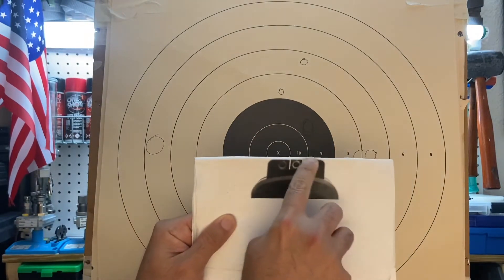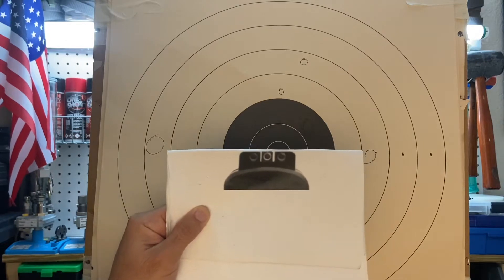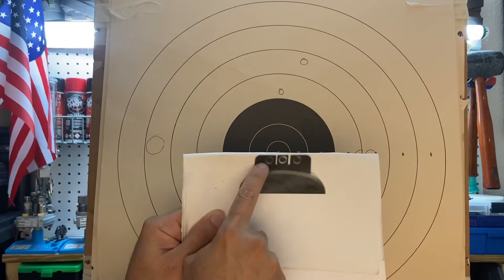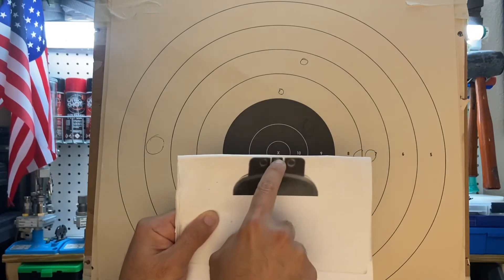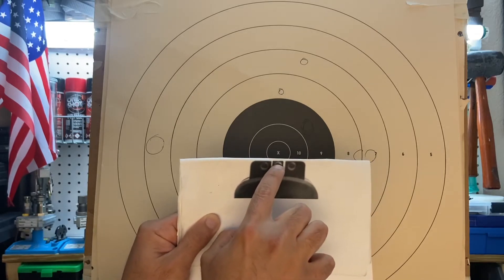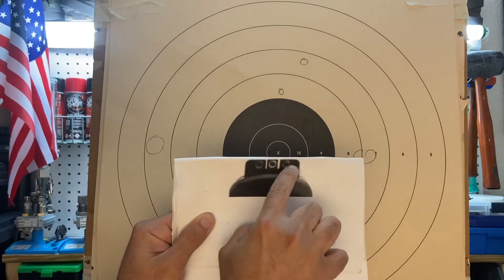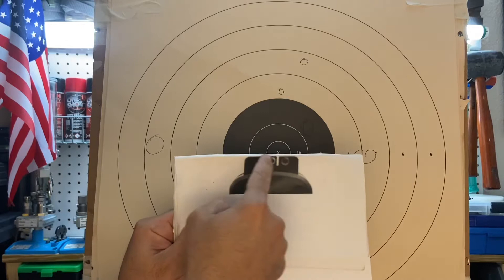Let's talk about this real quick — we call this correct sight alignment. Here is the rear sight, and that is the front sight. When you put the front sight exactly in the center of the rear sight, aligned like this and also aligned like that, then you have what we call correct sight alignment.